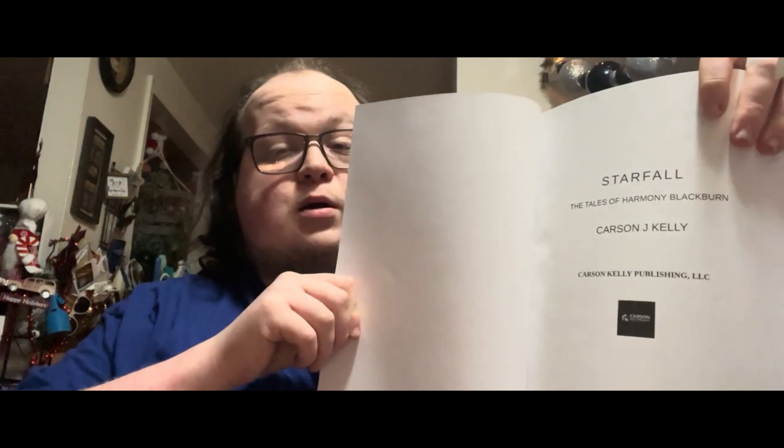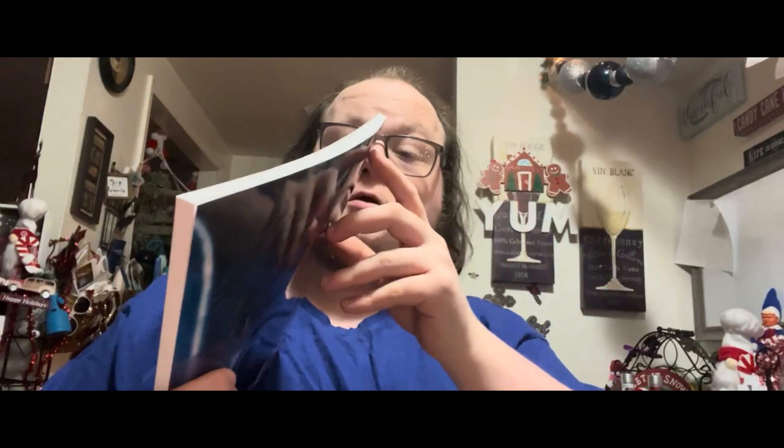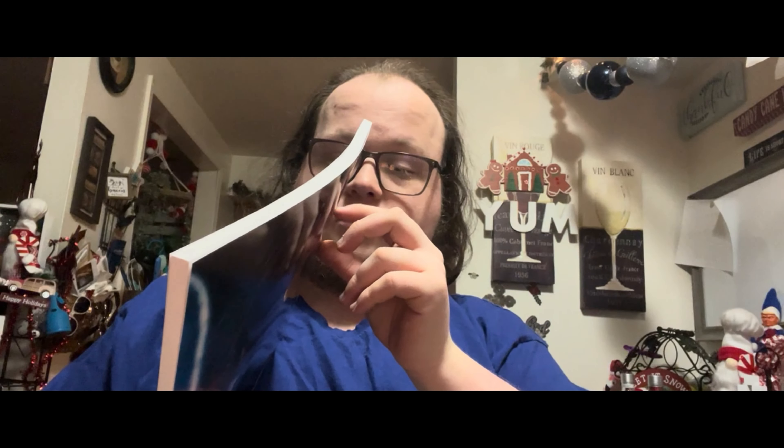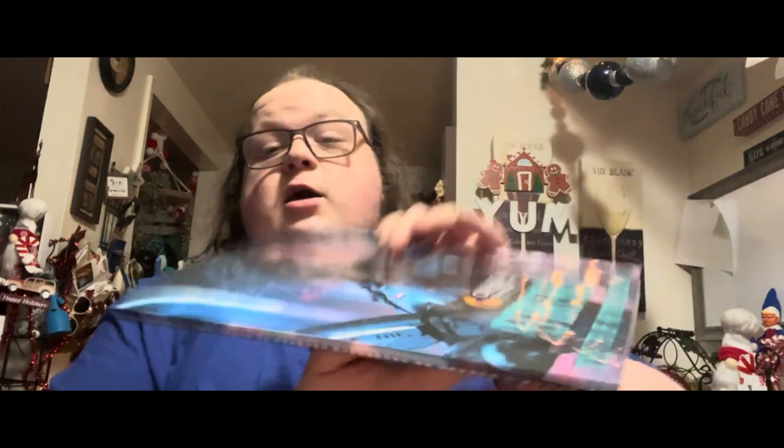Here is the front cover and here is the back cover. When you open it up you see the title — Starfall: Tales of Harmony Blackburn — published by Carson Kelly Publishing, created by me, Carson J. Kelly. And here is the spine of the book.